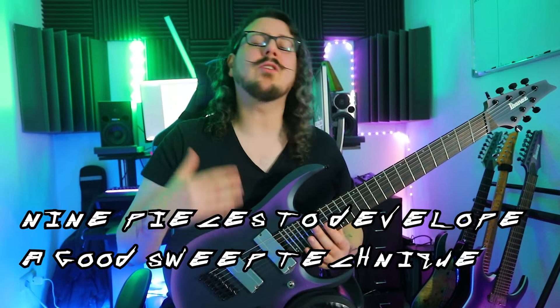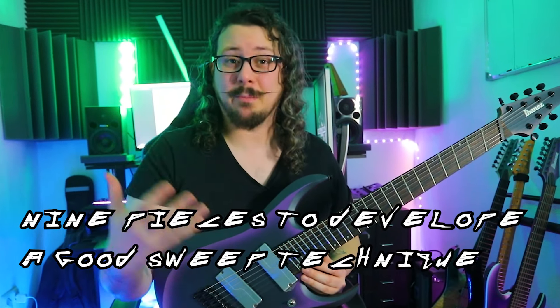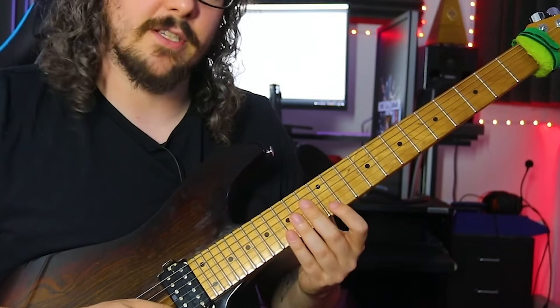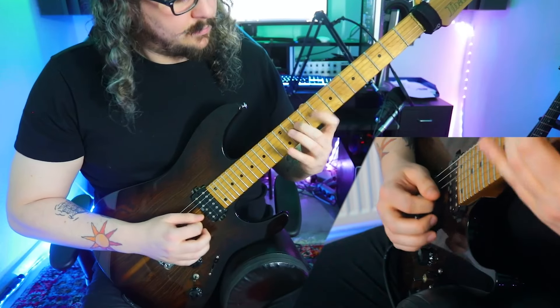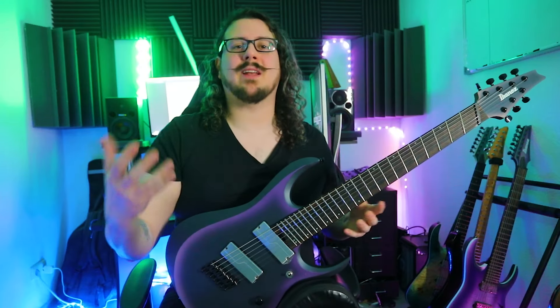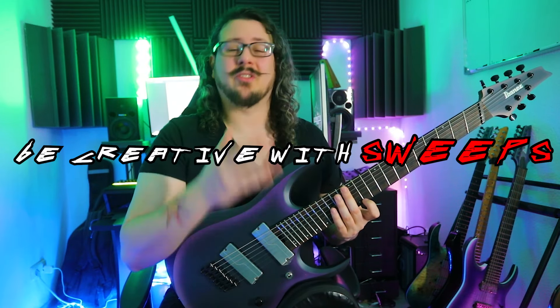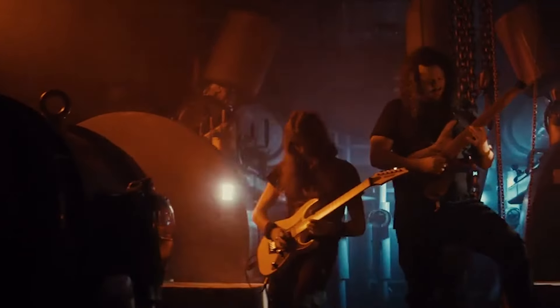These etudes are musical pieces that will not only help you to develop a good and correct sweeping technique, they also make a lot of fun and are easy to learn and to practice. And they demonstrate perfectly how you can be creative with sweep arpeggios and how you can include them into your own playing.